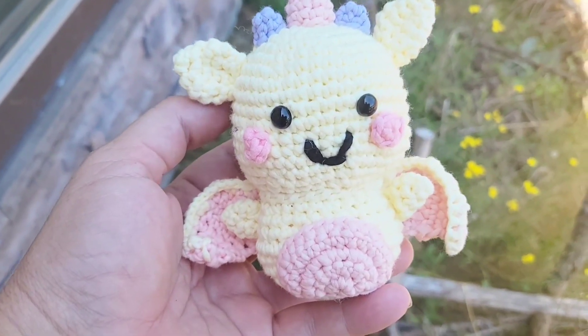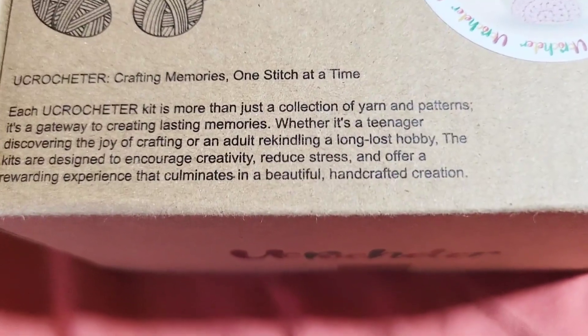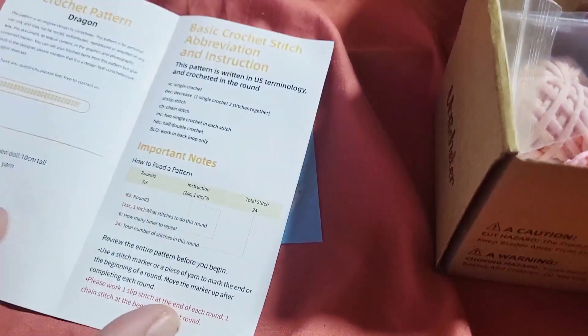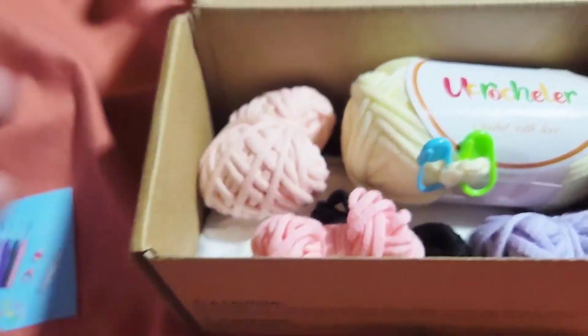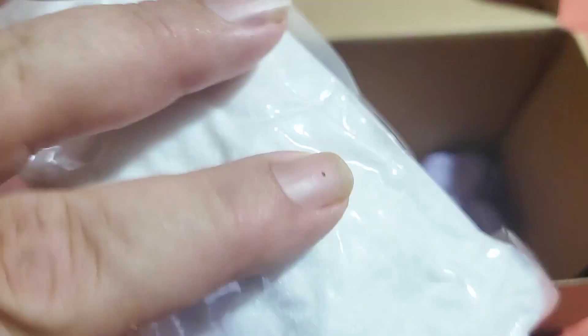This little dragon is so cute and guaranteed to make anyone smile. It's an all-inclusive kit and I love this little description they put on the front. There's also a QR code to help follow along if you get confused or frustrated. The book contains both the instructions and pictures so you can see the stitches in detail. They have started your first magic circle for you, which is a great touch.